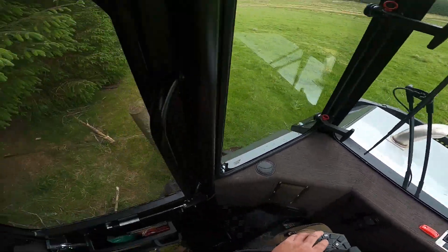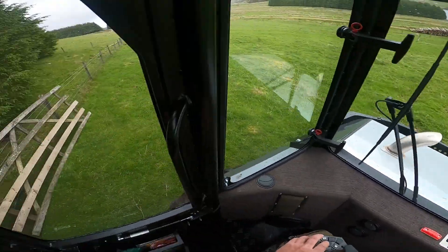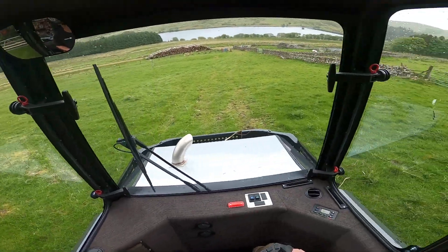It's a 10-foot gate and we sneak out no problem. Those bigger machines you'd have a problem.